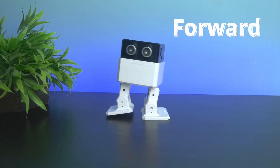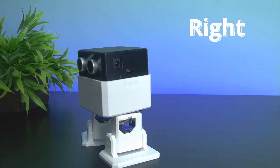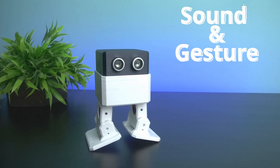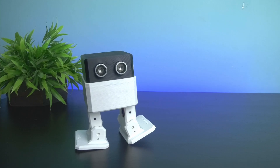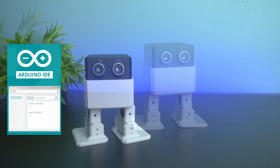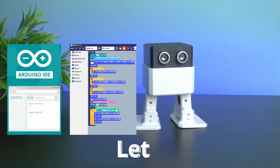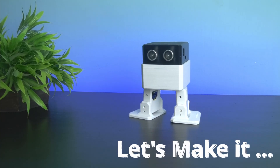It can move forward, backward, left, right and much more. It also has sounds and gestures, and the best part is that you can program it using Arduino IDE and also with block coding which is very easy. So let's dive in to learn how to make this robot with your kids.